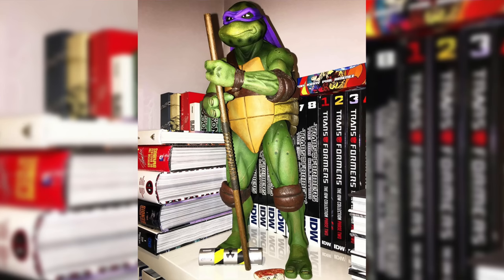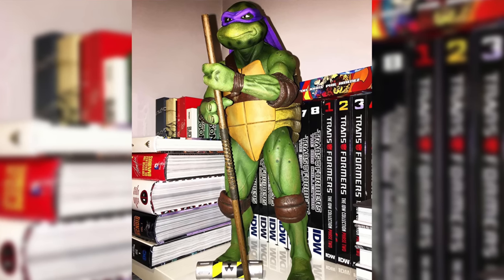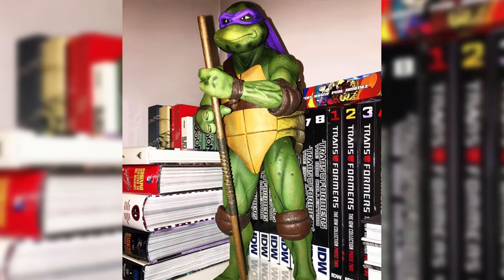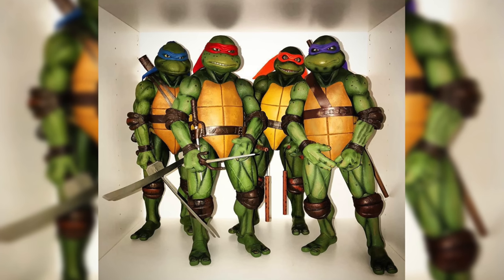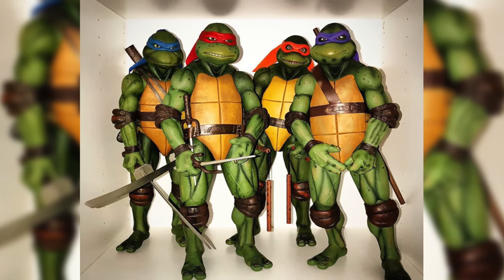My first quarter-scale piece was the NECA Donatello from their Teenage Mutant Ninja Turtles line. I loved this figure so much — when I picked it up, I really understood quarter-scale statue collecting. I ended up getting all four turtles. I really enjoyed how they looked so realistic, just like the '90s movies.